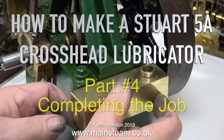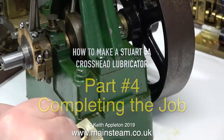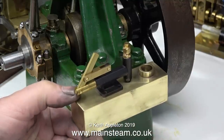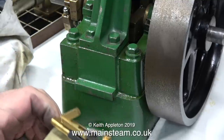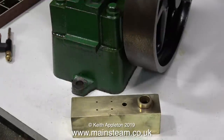How to make a Stuart 5A Crosshead Lubricator, Part 4: Completing the Job. All I need to do now is mount the tank to the steam engine and assemble the entire unit. On this 5A, part of the sole plate casting sticks out a bit, and this is an ideal place to mount the tank.